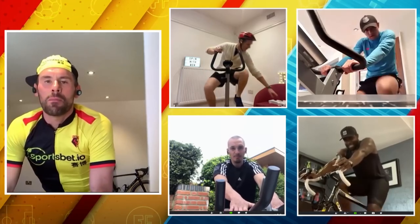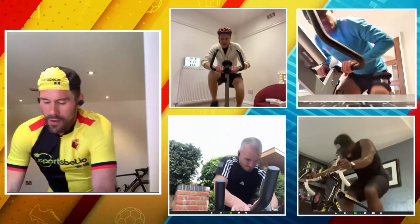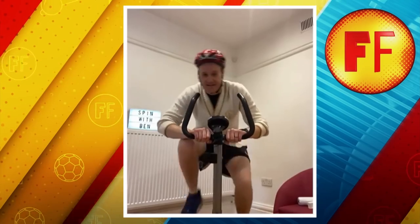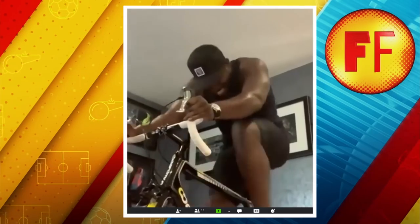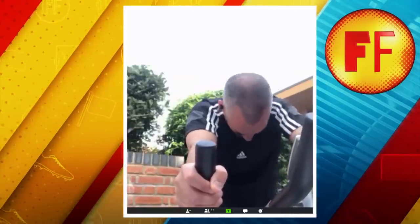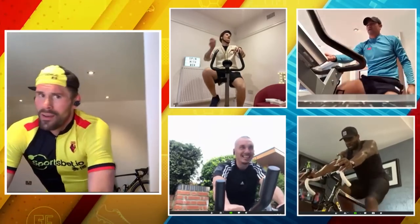Right, lads, you've got 20 seconds left and it's number three. Fluids, lads — important. Mika, you look like you're taking it too easy, you're not even sweating. Five seconds. Three, two, one, let's go! 450 watts. Love it, lads. 500 watts. You look like you're going up a hill. Ten seconds, lads. Well done. Three, two, one. Off.